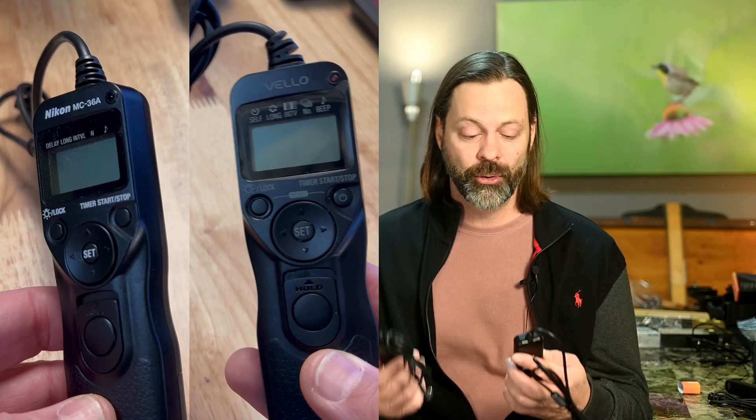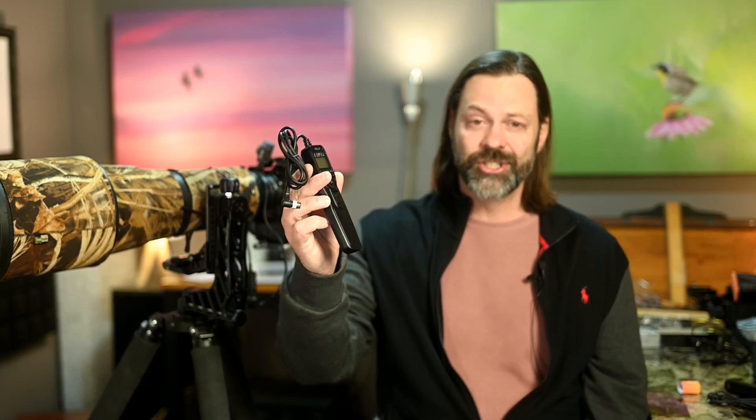The Nikon is made in Japan and the Vello is made in China — if that matters to you, consider it. Other than that, one is $50 and one is $160. If you can think of a reason as a wildlife photographer that you would need one of these programmable remotes, put it down in the comments — I cannot come up with one as a bird photographer.